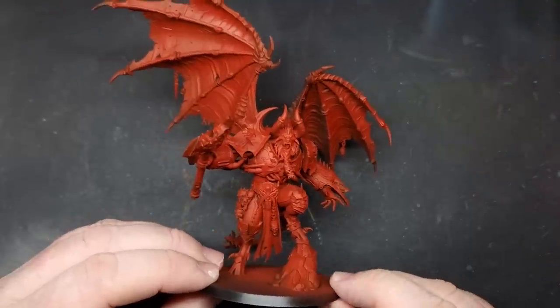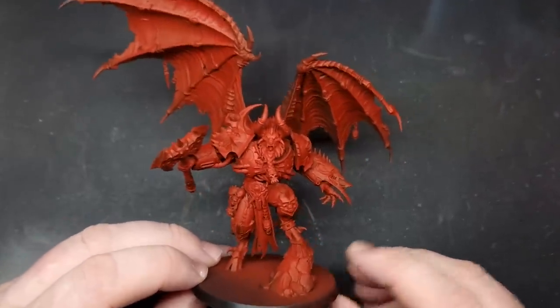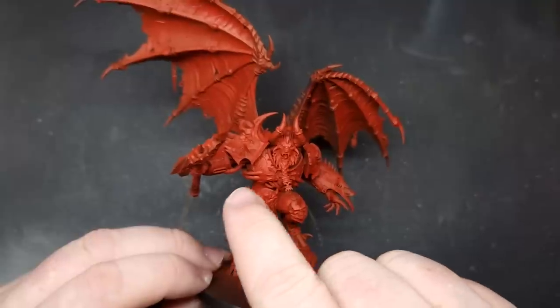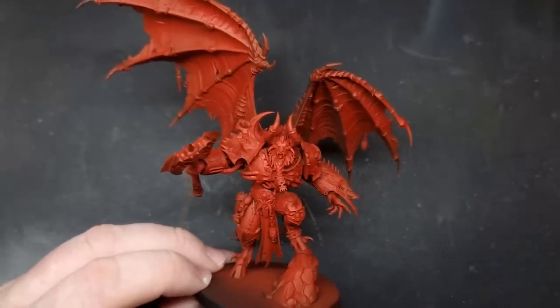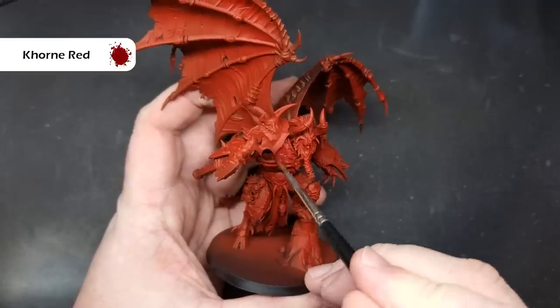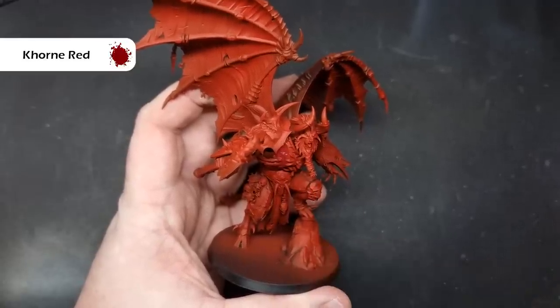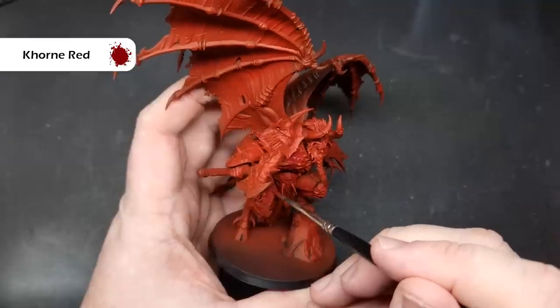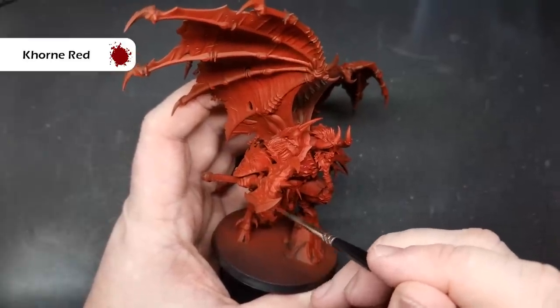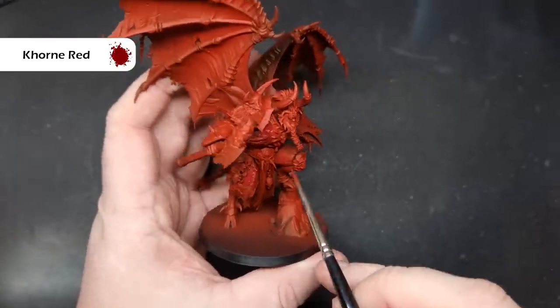I've primed the model black using Chaos Black spray, then used Mephiston Red spray over the top to make it red. One of the challenges is separating the red flesh from the red armor, so we'll start there. We're going to use Khorne Red on all of the armor panels, giving us a darker red armor against a brighter red fleshy tone — just cover all of the armor with this darker red.